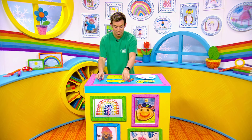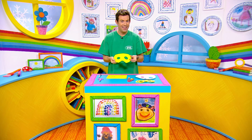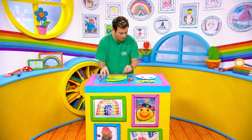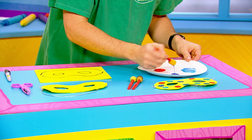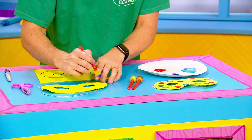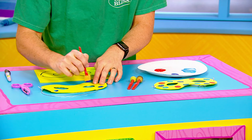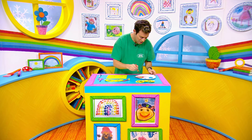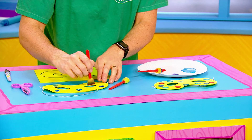Then what will happen is you'll have something that looks like this, and this is the fun part — we get to decorate, gang! So I'm going to take some nice coloured paint, starting with some blue. I'm going to do some blue dots here, here, maybe here, here and here, and I'm also going to do some red dots, just like that.